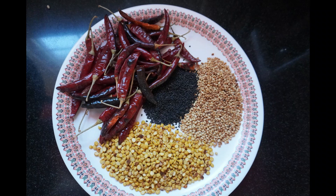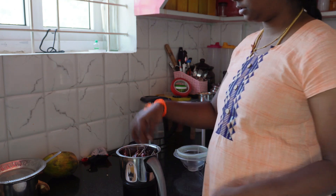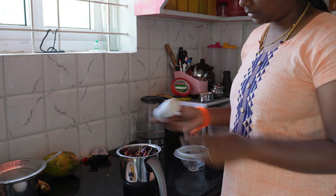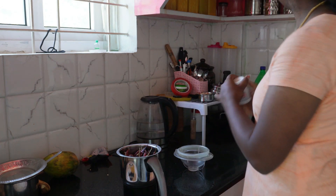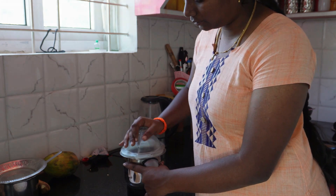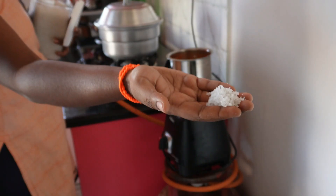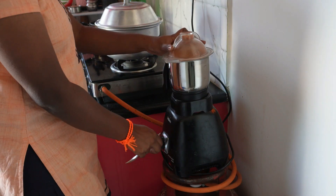We will grind all the salt. We will grind the first time. If you grind the first time, you will be able to do it. Add 1 teaspoon of pepper — use a small piece. You can grind the first time. The pepper is ready to grind.